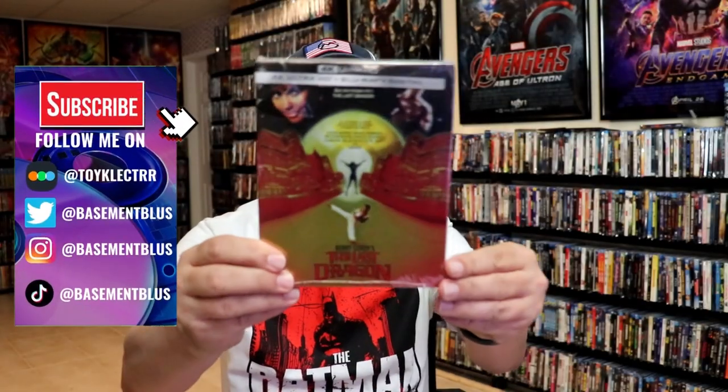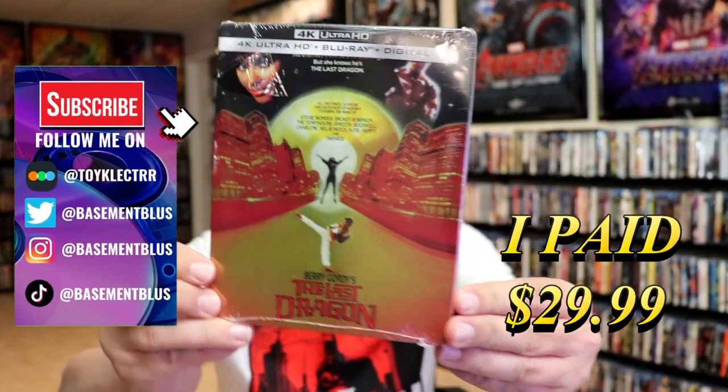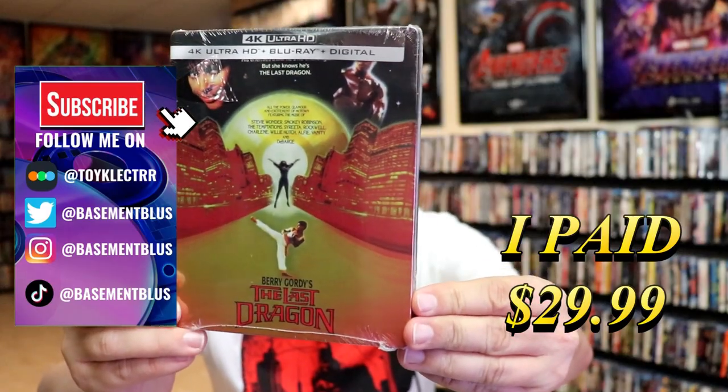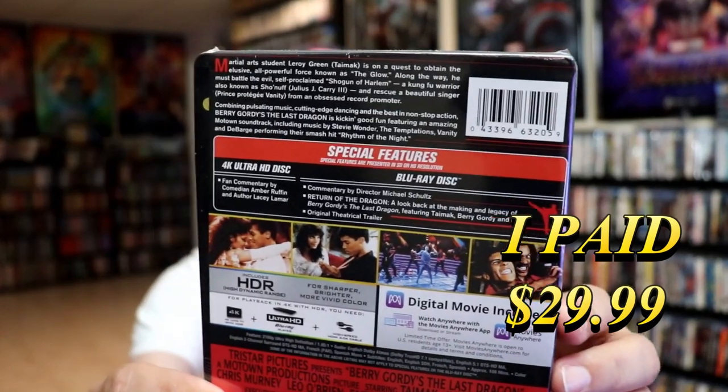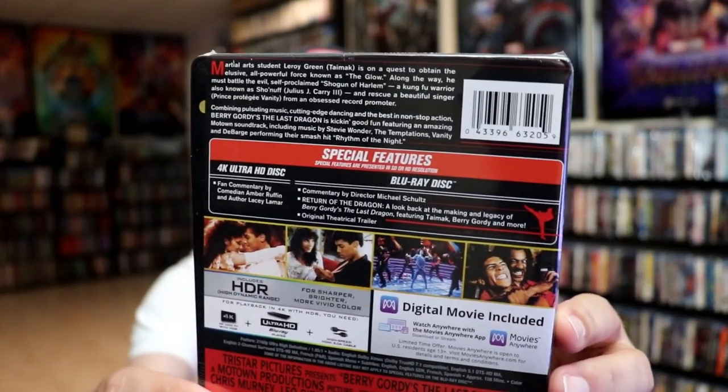So I received my order for Barry Gordon's The Last Dragon. This right here is the 4K Steelbook. Here's the front, and here's the back. If you'd like to read up on it and check out these special features, you can go ahead and pause and do so.